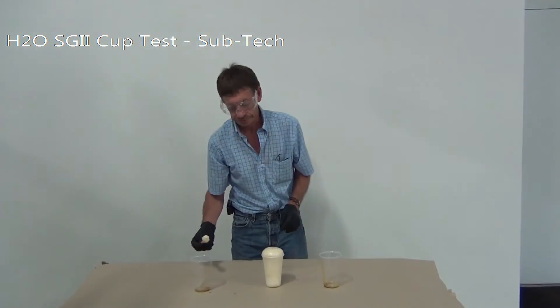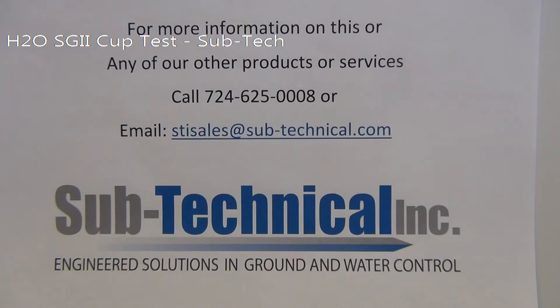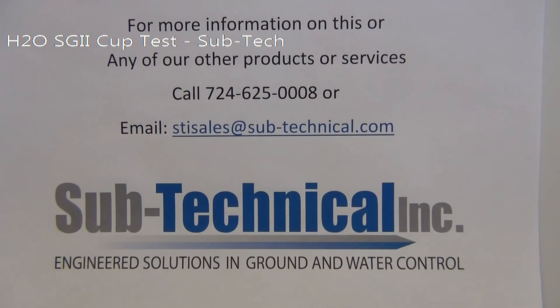Thank you very much. We'll see you next time.